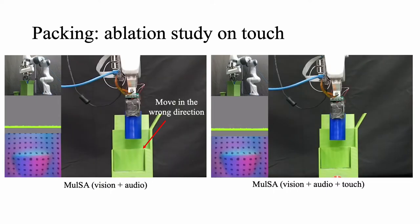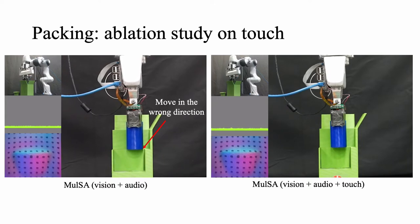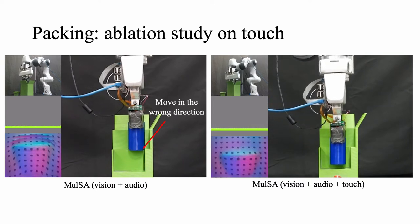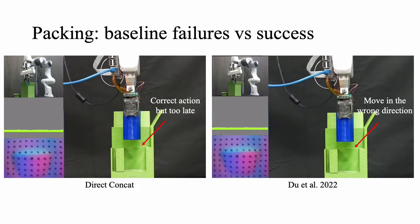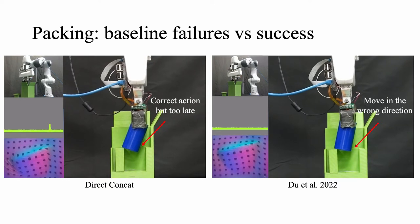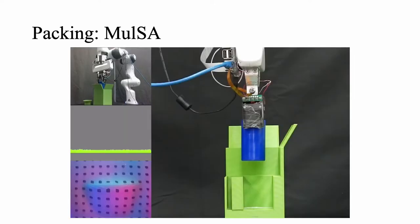Here we show a typical scenario where the model fails when not using touch. The bump is located on the left, but the robot moves forward because it cannot recognize where the flat bump is based on the collision sound alone. Next, we show the typical failure cases of two baseline methods that use a different mechanism for fusing the three modalities. The two models use all three modalities the same as our method, but they still fail the task. In this same setting, our model can effectively fuse the three modalities and successfully avoid the bump.